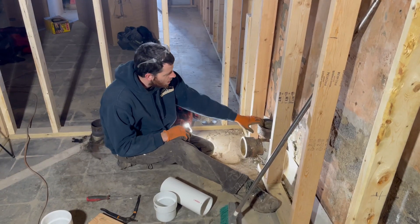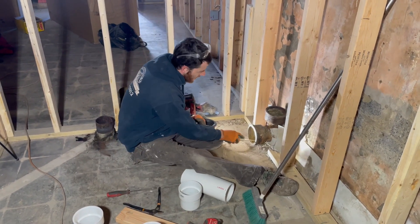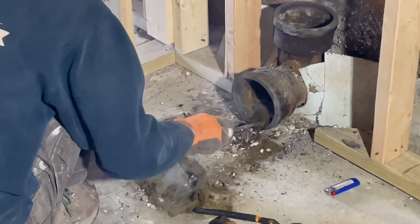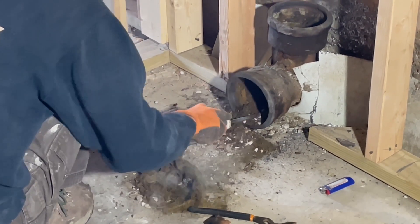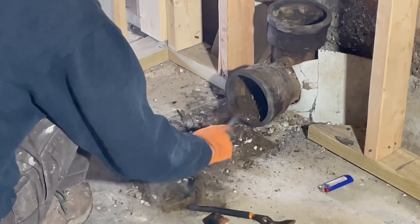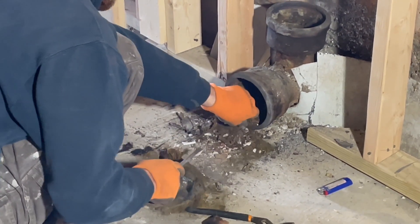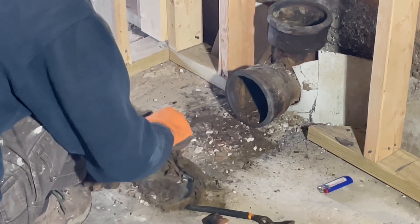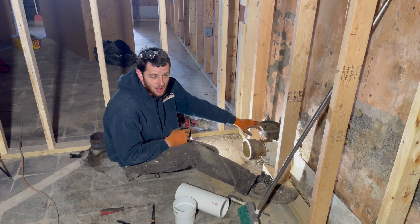Alright, we got our hubs all nice and clean. I melted them out, took a flathead after melting and cleaned up all the old oakum and schmutz inside, got them nice and clean — just jabbing it off. You don't need to get it perfect, but you want a nice clean surface. You can also take a cleaning brush inside to scrape some of the stuff off. Now we're going to go from cast iron to PVC — there are several different ways you can do this.